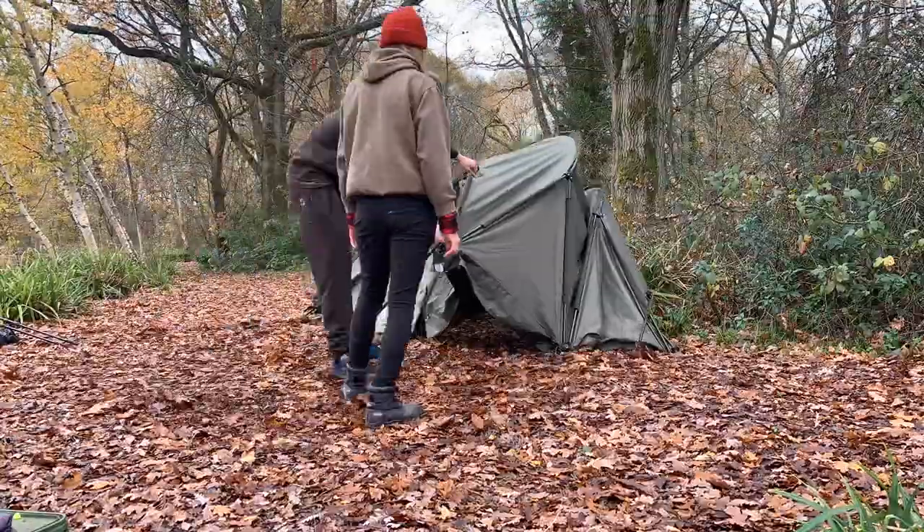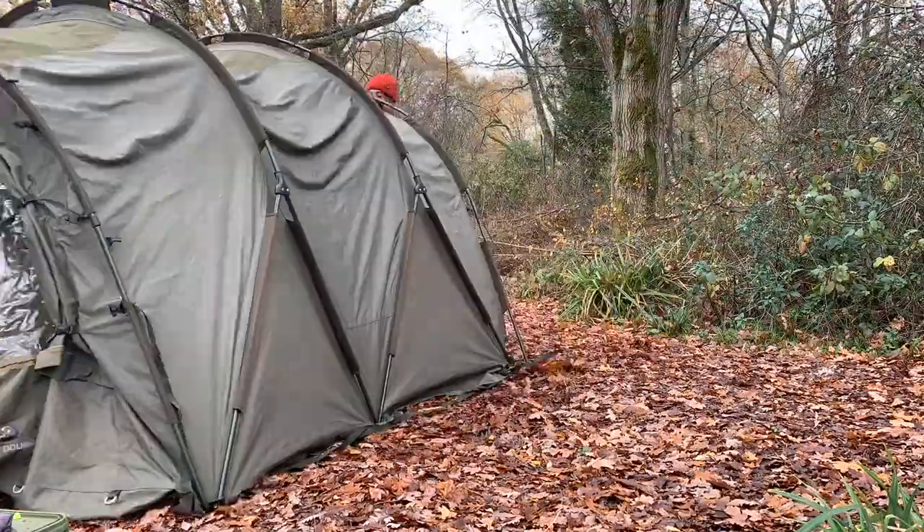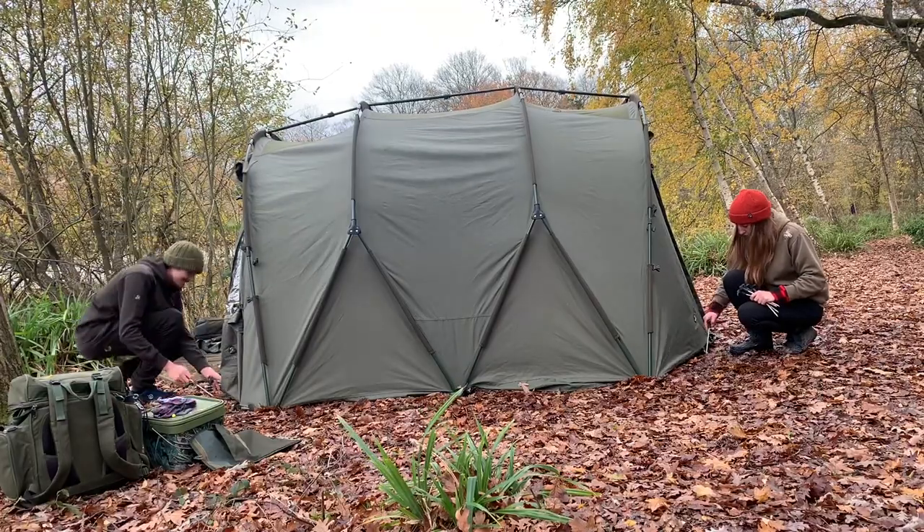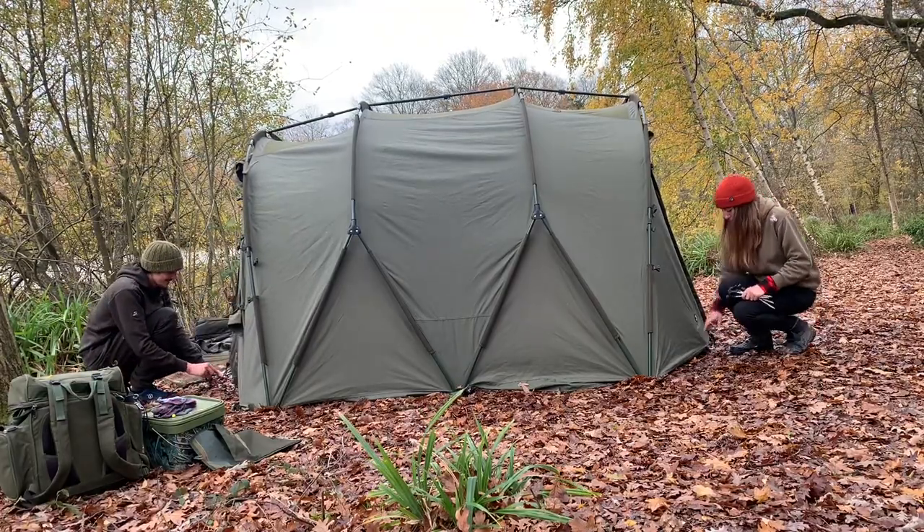The bivvy is very similar to a traditional pram hood system, it just features what I call an M-style bar system along the side. This gives the bivvy more length and more height.